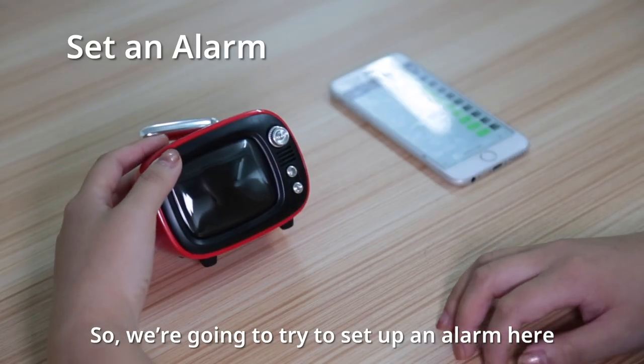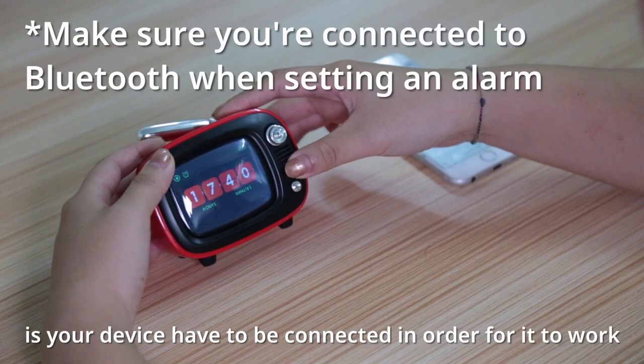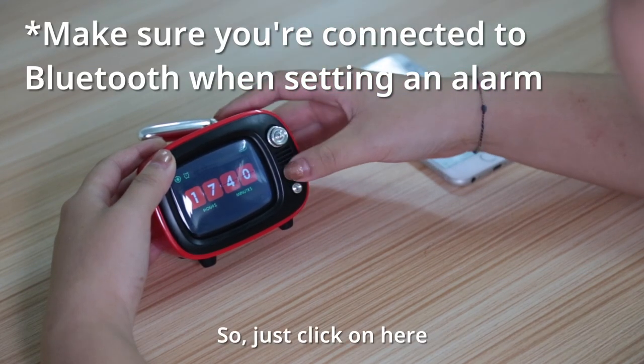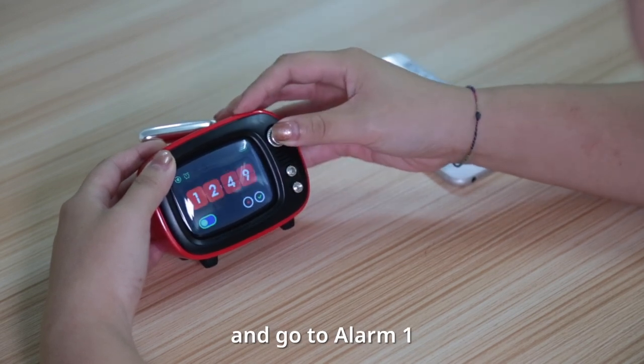So we're going to try to set up an alarm here, but one thing you have to remember when you're setting up an alarm is your device has to be connected in order for it to work. So just click on here and go to the alarm one.